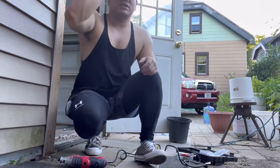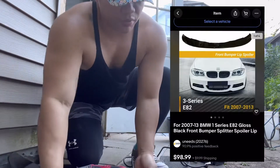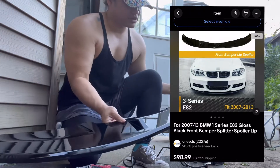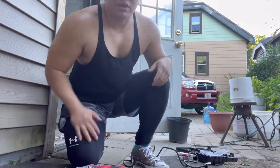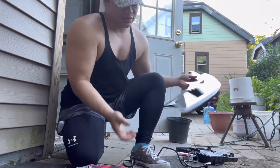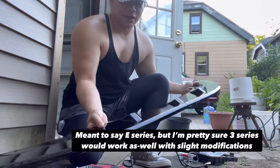Alright guys, part two of my project. I actually bought this whole lip off of eBay. The 1M bumper — most of the aftermarket 1M bumpers that a lot of these aftermarket bumper companies have, they offer their own lip kit, but it's like an additional $300. So I was like, I'm pretty sure I could take any 3 Series lip and modify it.